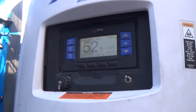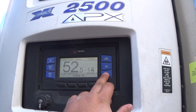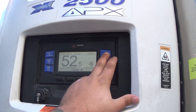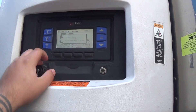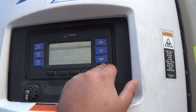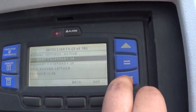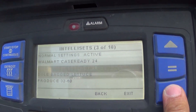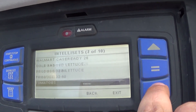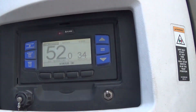Let's go back up to the reefer unit itself — I'll show you how to set the temperature. Whatever load was in here last had it set at negative 10. You can just use the up and down buttons to move it to wherever you want it. A lot of companies also have what's called IntelliSet — for example, if I'm going to a Walmart and the bill says 24–26 degrees, you can pull up presets like Walmart cakes, lettuce, produce, select whichever one you need, and you're set.